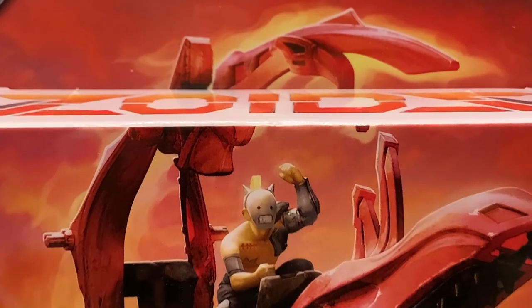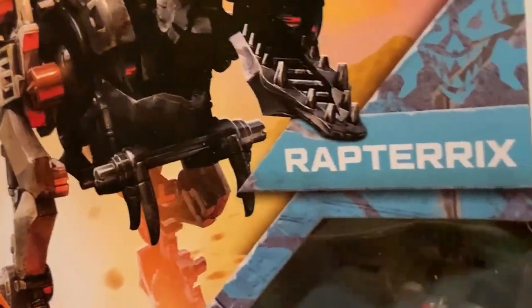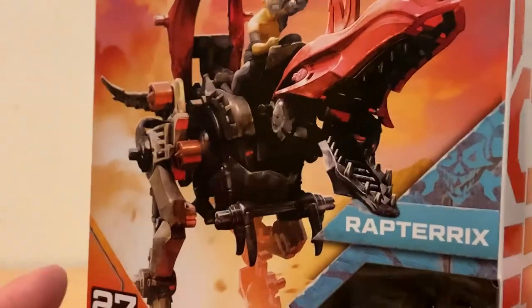What up folks, I'm UltraZilla and today we have a review and speed build of the Hasbro Zoids Raptor X. Hi my Zillions, once again I'm here with UltraZilla Unions.